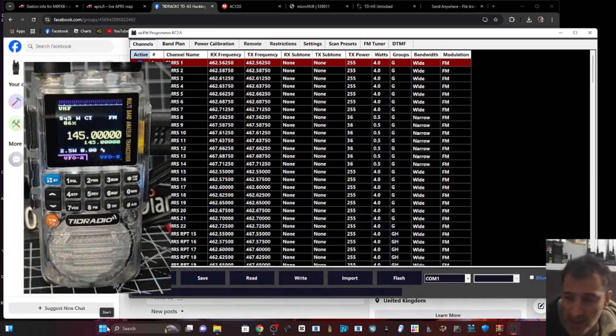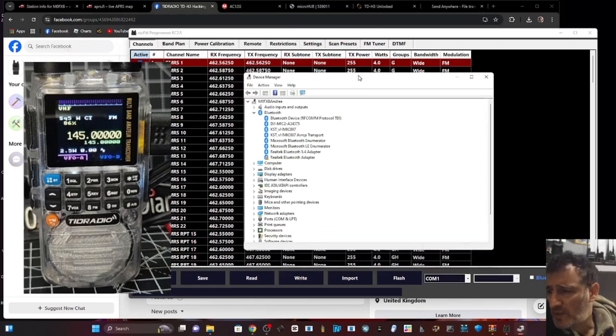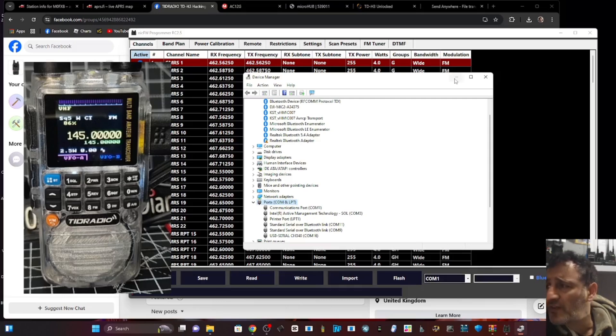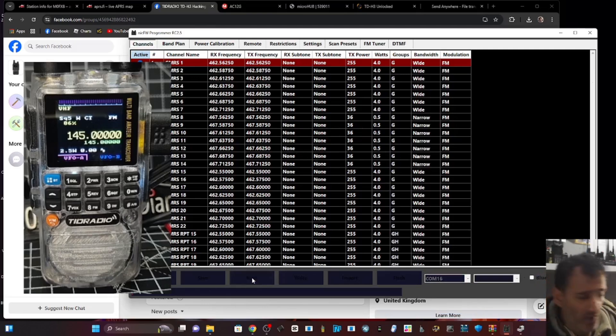Get the connect cable connected, right click device manager. You have to select the right cable when doing firmware as well - make sure you connect the right cable. It's COM16, so go COM16. Let's hit read and see what it does.